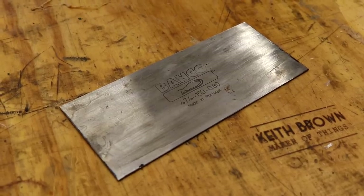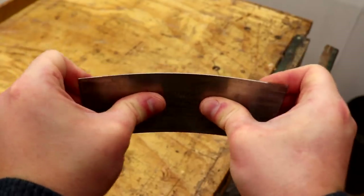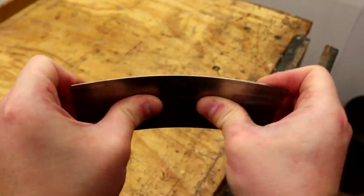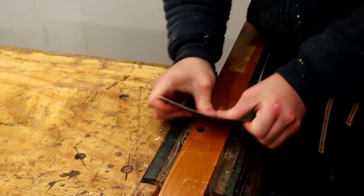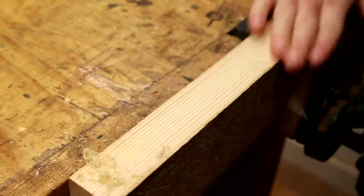Next is another Barco product — a card scraper this time, which is a tool that I use a lot in my work. I like this one because it's a good size. It's quite long which means it takes less effort to flex it, and the edge retention on this one is really good, much better than the one I had previously. Great for scraping off old finish or cleaning up any wood grain tear out. It's one of my favourite tools and I've got a video all about the card scraper which I'll link to below.